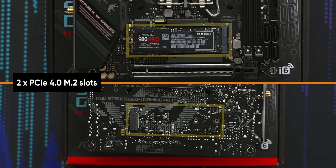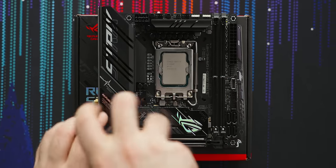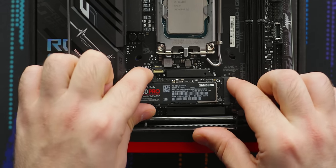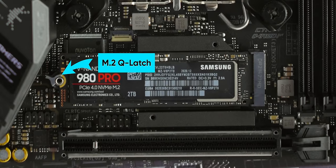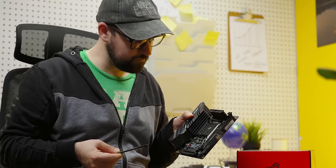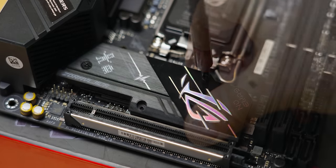Both slots on this board are Gen 4, so there's no wrong answer, but both have slightly different installation methods. The rear slot goes in like this and needs a screw from the motherboard box to secure it. I prefer to use this one first since this slot is gonna be harder to access when it's time to upgrade. When that time comes, the front slot is under the motherboard armor — take out these three screws, a number one Phillips will do the trick, then lift it off and set it aside. Peel off the film covering the thermal pad and slide in the SSD until it clicks into place. ASUS calls this M.2 Q-latch, and it makes SSD installation as simple as rotating this little plastic doodad. You can skip putting the armor back on to save time, but if you like the look, peel the film off the underside, place it over the drive, and screw it back down.